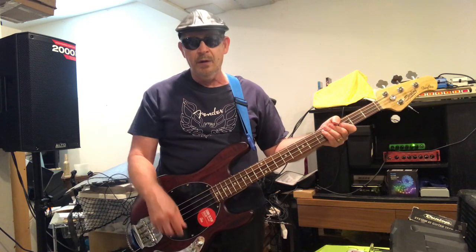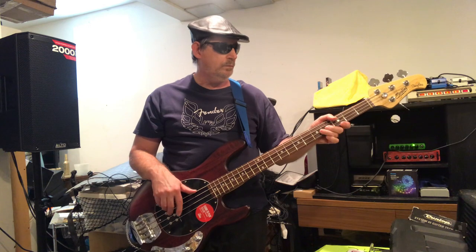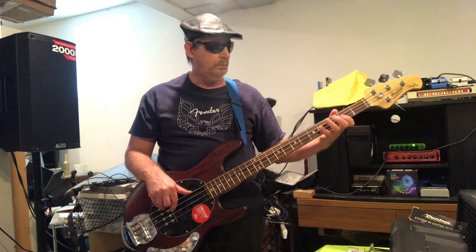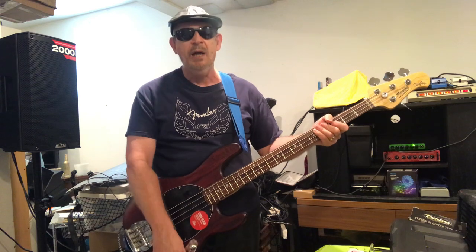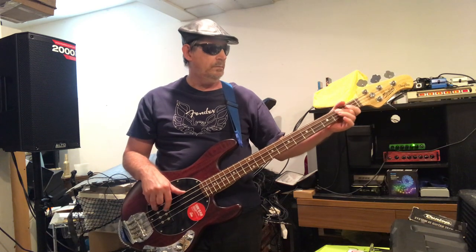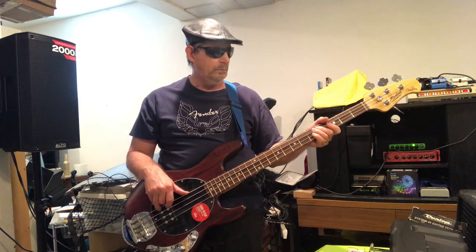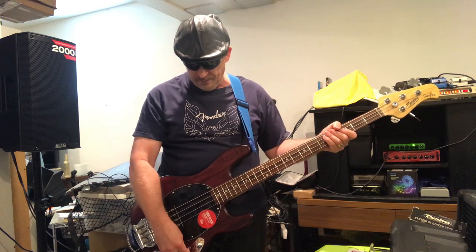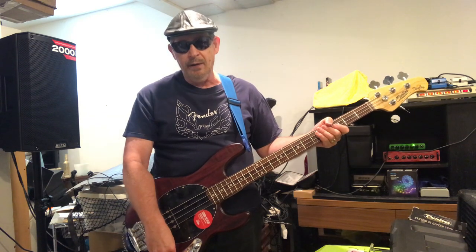Now we're going to cut the treble. Now we're going to boost the treble. That really sings out. We're going to put it back at the detent and we're going to cut the bass.